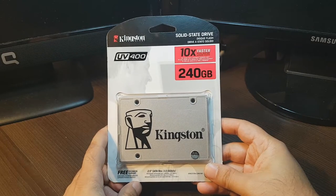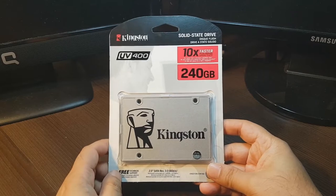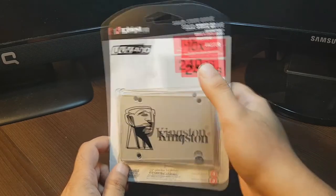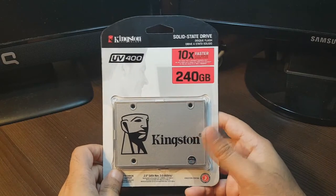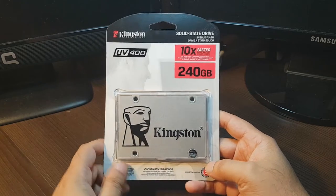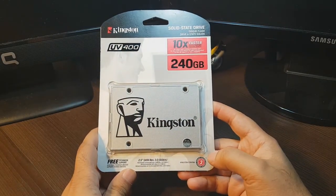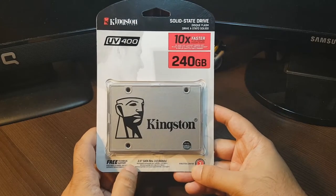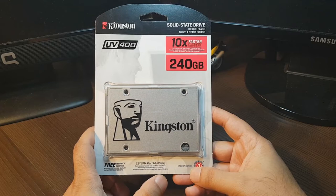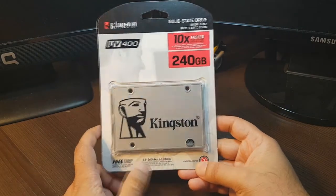Hello, this is Harif from Mass Communication. In this video I'm going to unbox one solid state drive from Kingston. This is 240 gigabytes, 10 times faster than a normal hard drive. This is the UV400 model from 2017, comes with a 3-year warranty from Kingston, and is SATA revision 3.0 at 6 gigabytes per second, with free technical support from Kingston.